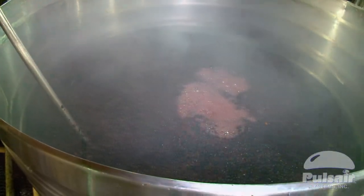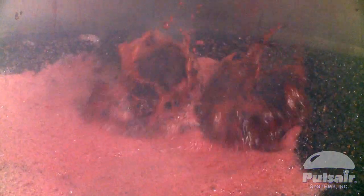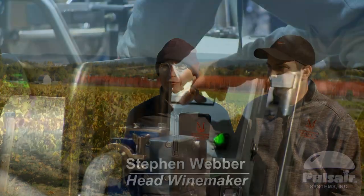When I came to Montanore, we already had the Pulse Earth system in place and it was a new thing to me. One of the wonderful benefits of that system really is getting a lot of oxygen into the wines at that point, which the yeast are really craving for.